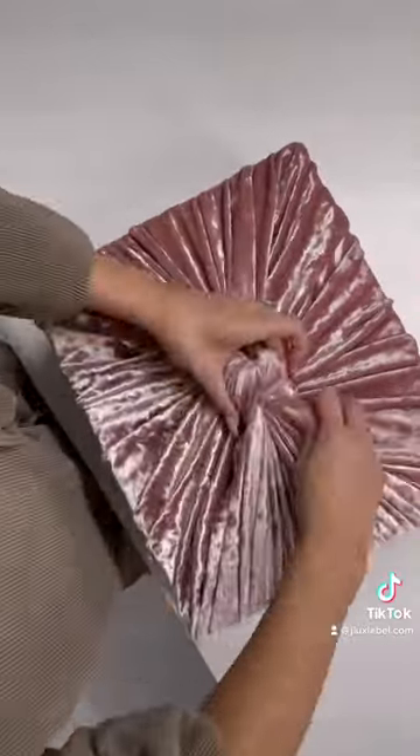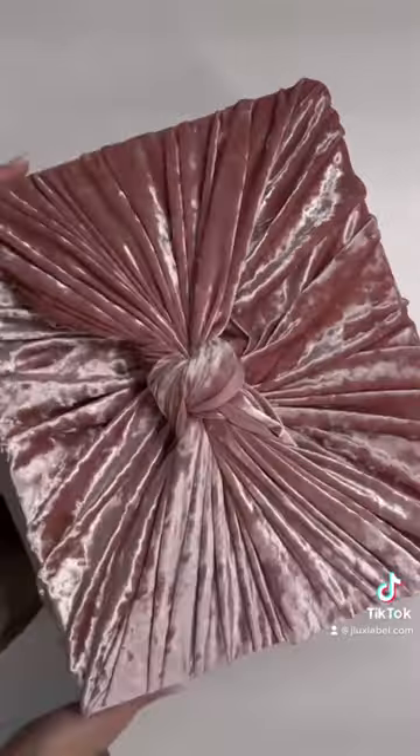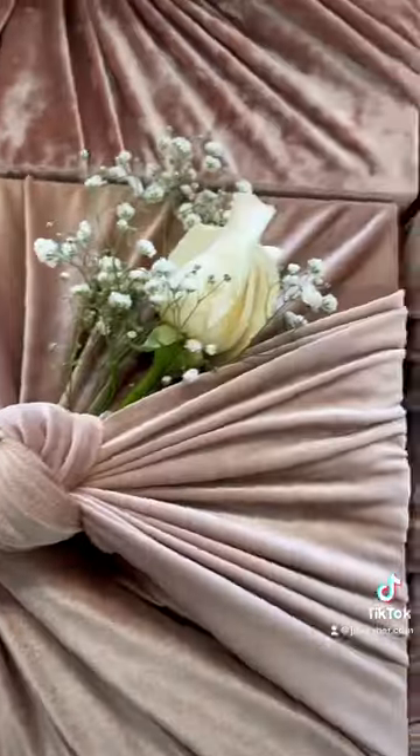Gather the other two corners and tie a really tight double knot. Tuck in all your excess fabric, add your own personal touch, and you're ready to gift.